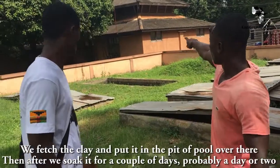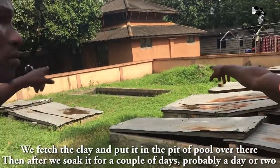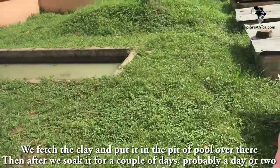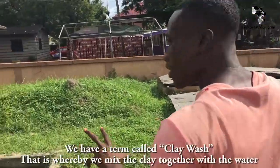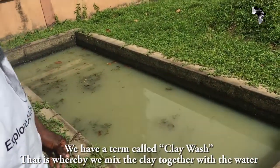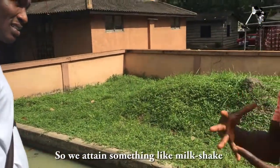So what we normally do is, we feed the clay into that pit or pool over there. Then after, we soak it for a couple of days, probably a day or two. Then we have a technique called clay wash — that's where we mix the clay together with the water. So we are taking it to something like a milkshake consistency.